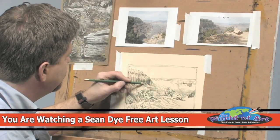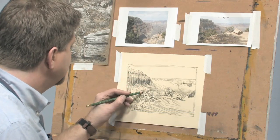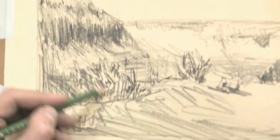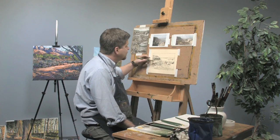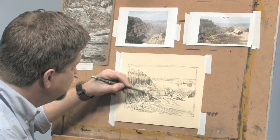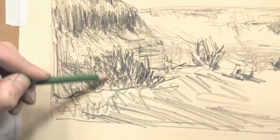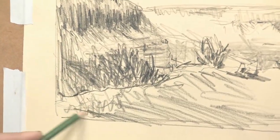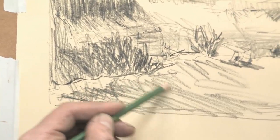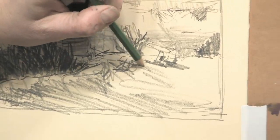And you can sort of develop it now. I'm using a nice cotton paper, and the thing about that paper is the quality allows me to keep working it and get lots of layers. If you're using a really inexpensive piece of photocopy paper, for instance, you're not going to be able to get the depth and the layers that you can with a nice piece of good paper. Like I said, this was just a scrap that I had left over from another project.